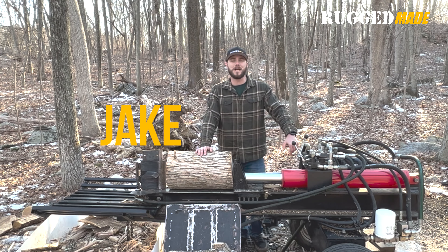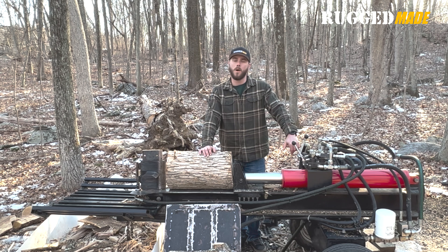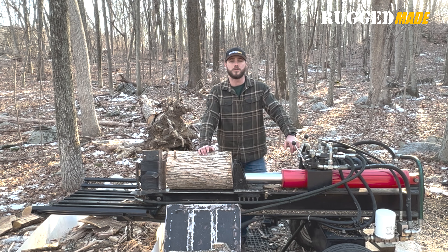Thanks, Jared. I'm super excited to be part of the Rugged Made team now. I just got to say, I love this Rugged Made splitter. I've pushed a ton of wood through this thing over the years, well before I even started the whole YouTube thing. It's a real great machine. I'm really looking forward to what the future holds, and hopefully you guys can get down here to the wood yard real soon so we can make some more videos testing out your great equipment.